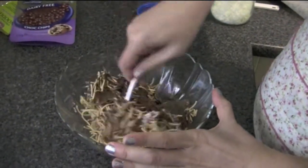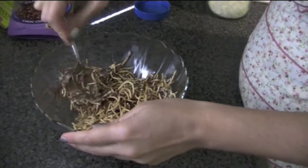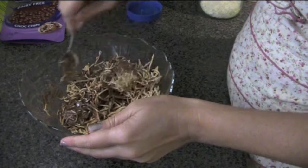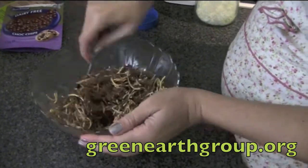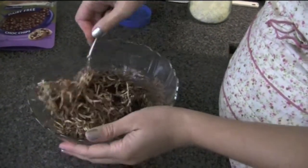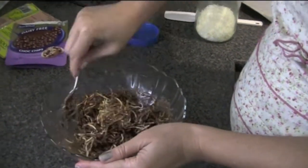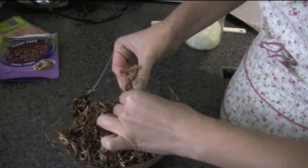We actually have a few bake sales in Brisbane that I organise for my not-for-profit environmental awareness group called Green Earth Group, and this is one of the things that I make quite often. There are different chocolates you can make as well — you could even make a white chocolate version of this, that would be nice. I would suggest that you melt the peanut butter along with the chocolate as well.